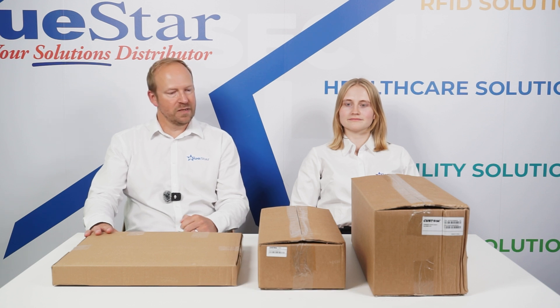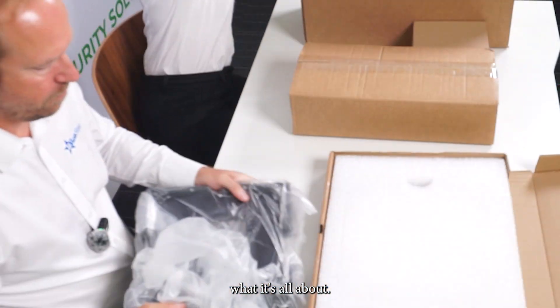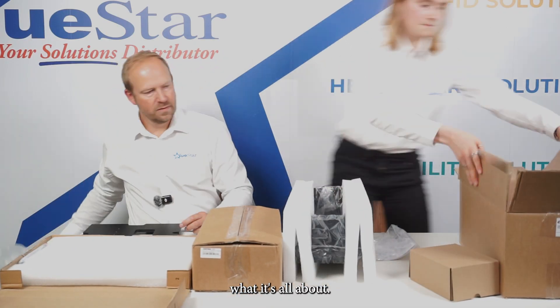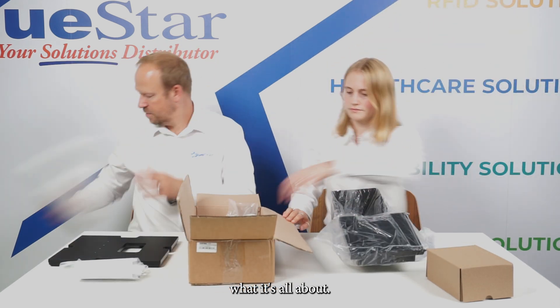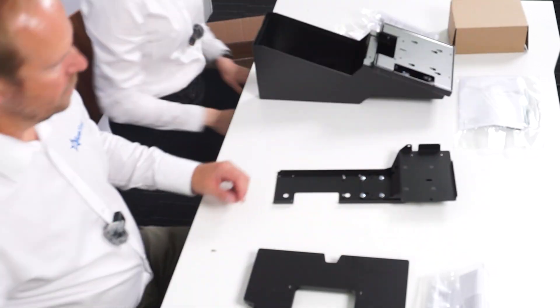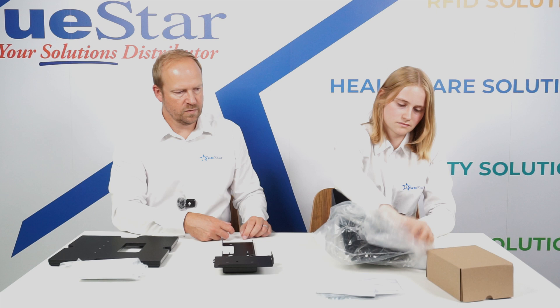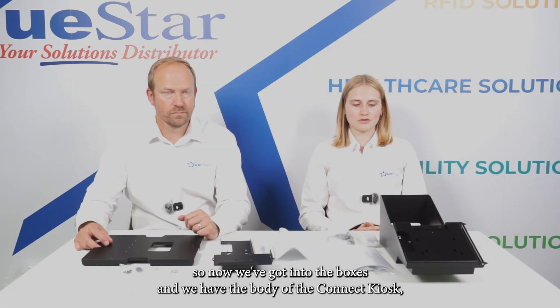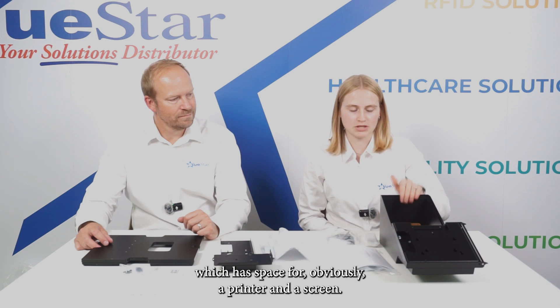This is the Kinect countertop kiosk. We're basically just going to unbox this and show you what it's all about. We've got into the boxes and we have the body of the Kinect kiosk, which has space for obviously a printer and a screen.